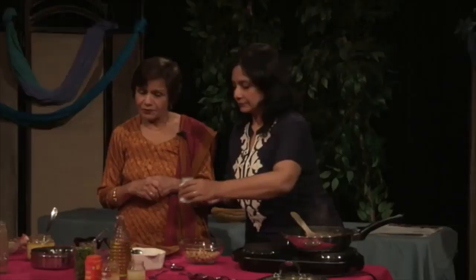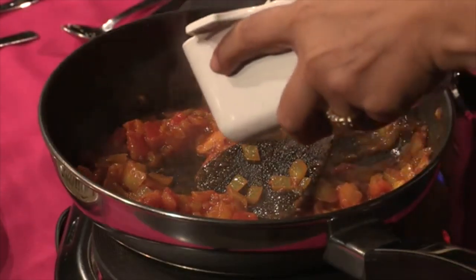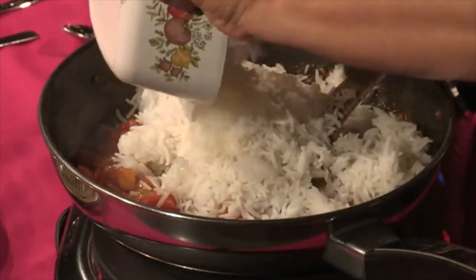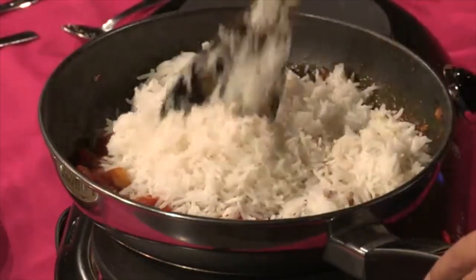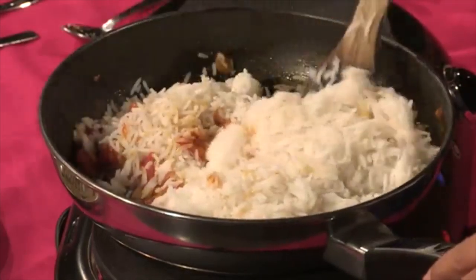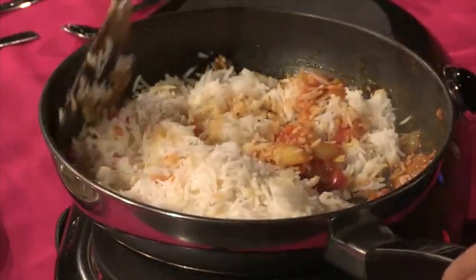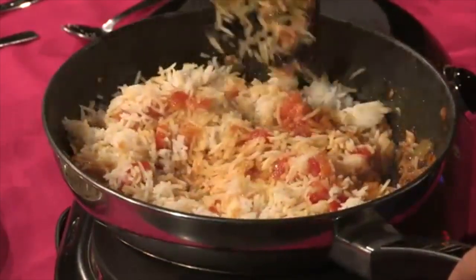Shop and Cart has sponsored my show and I'm so very thankful to Shop and Cart. And now she will put rice inside and mix them properly. Looks so yummy!